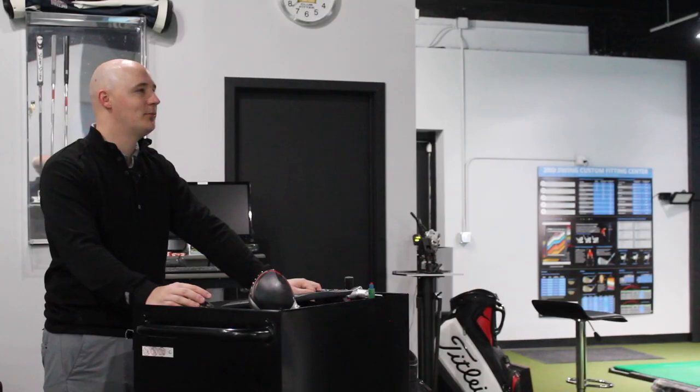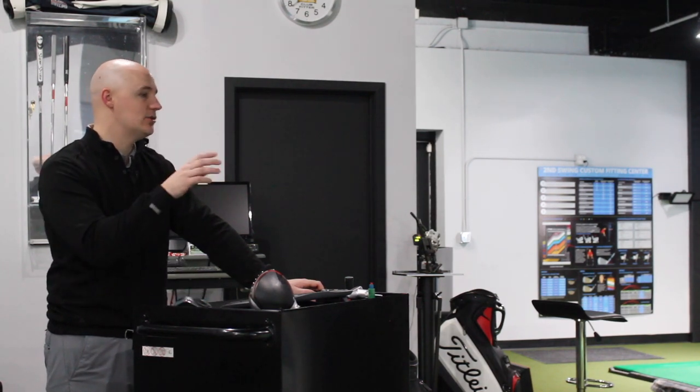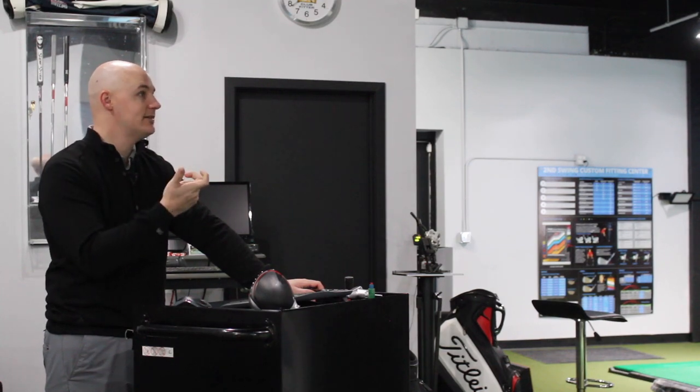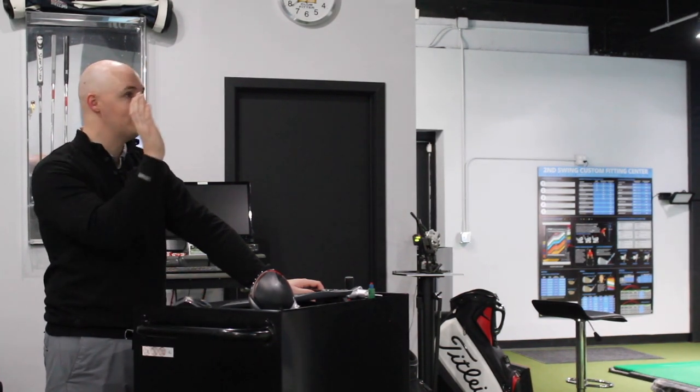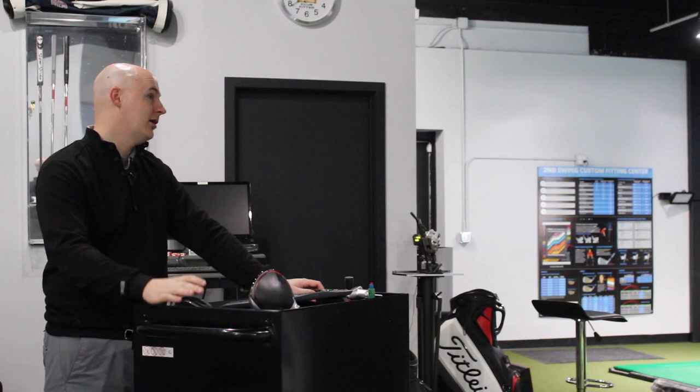Now it's a decision: can Thomas live with the ball falling right to pick up a little extra distance, or does he need that draw bias? Another setting to explore is the upright position on the TaylorMade sleeve — similar to the D-setting on his current Callaway driver — which might help influence downrange performance a little more.